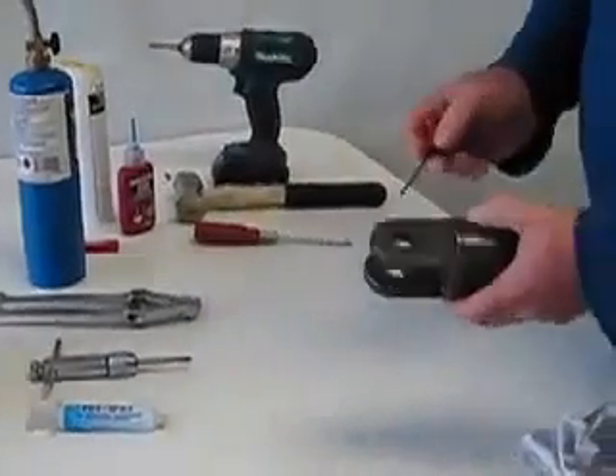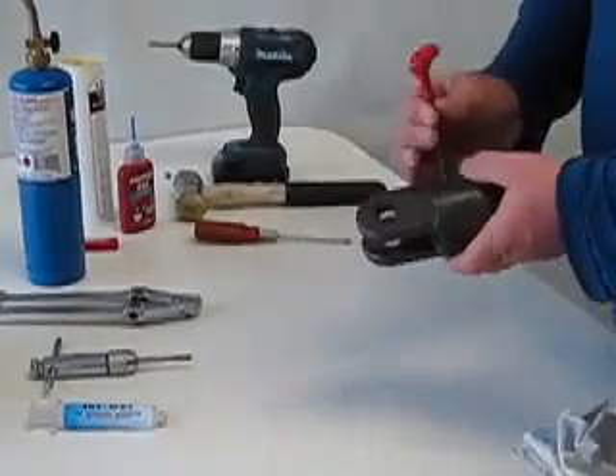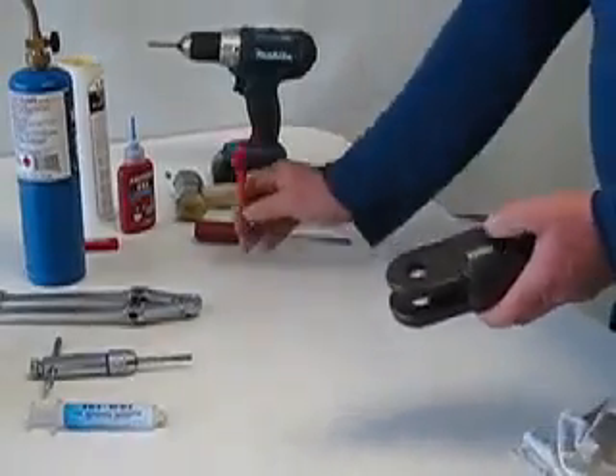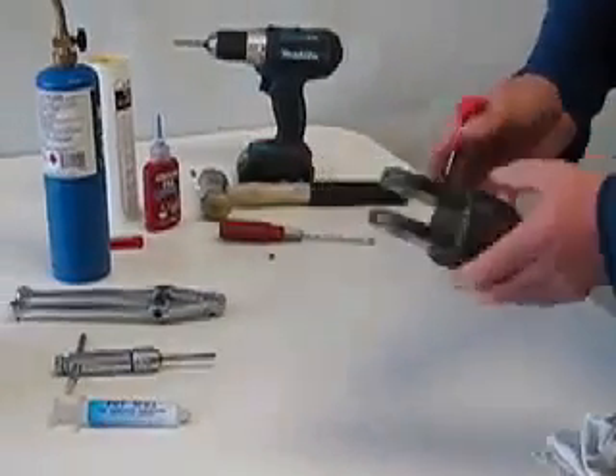We've got two grub screws that lock the nut to the body. We'll remove both of those. At the same time I've also removed the other one for speed.